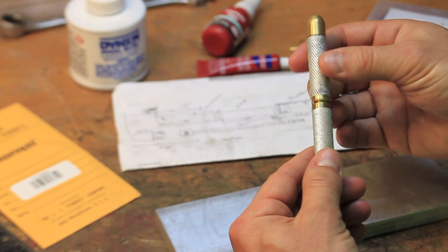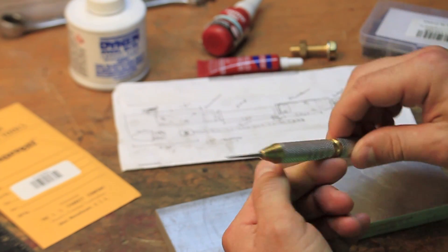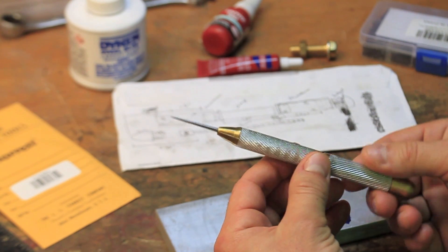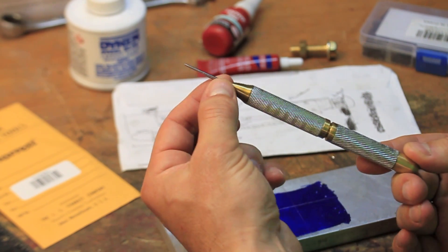I also didn't want to have to come up with a separate piece to act as a cap that could potentially get lost. The solution that I came up with, and the extra cool feature of this scribe, is that the tip is fully retractable.